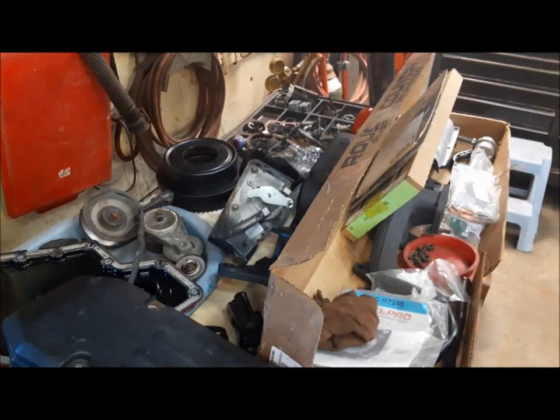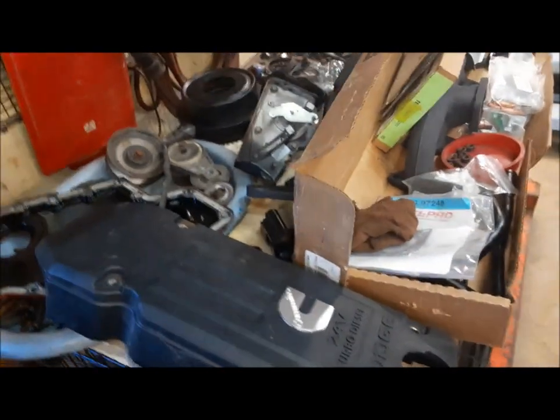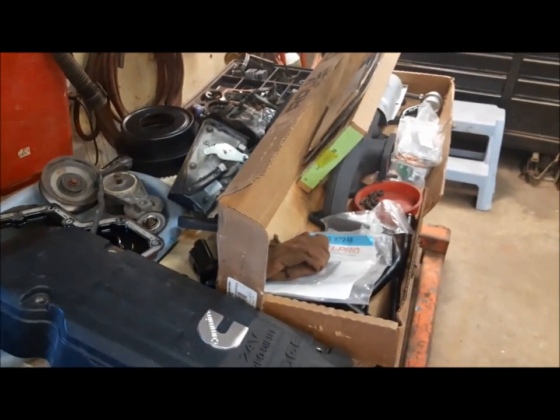Hi everybody, welcome back to the Claremont Classic Garage. Today we're going to be working under the hood of our 2003 Ram 3500. I've been really busy getting a lot of the little bolt-on parts cleaned up and painted, so it at least looks decent for a little while anyway.